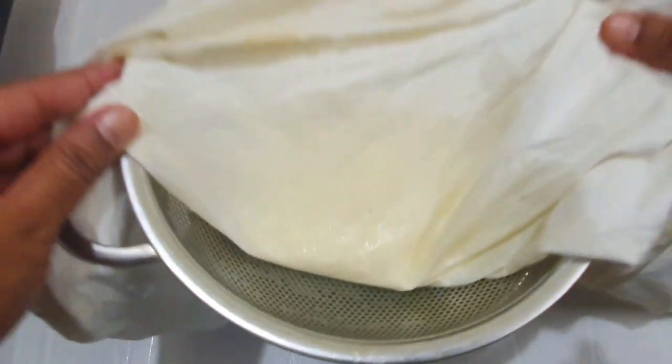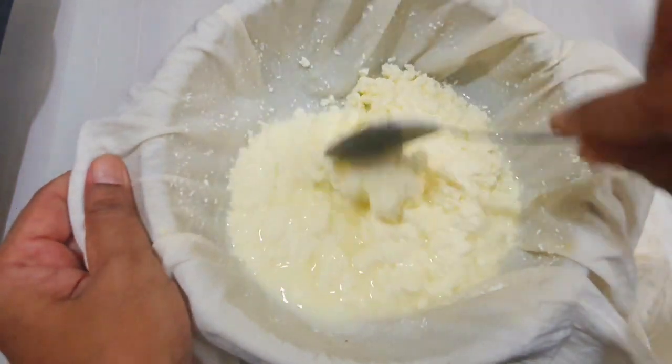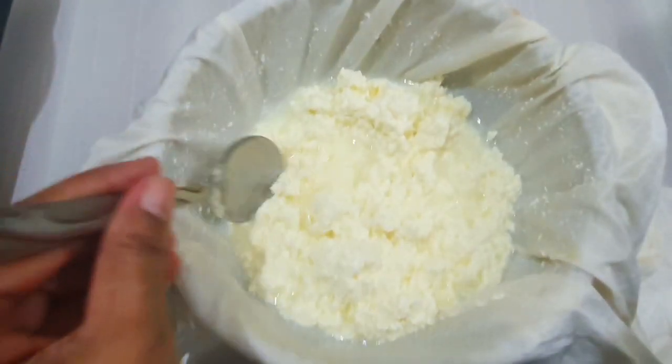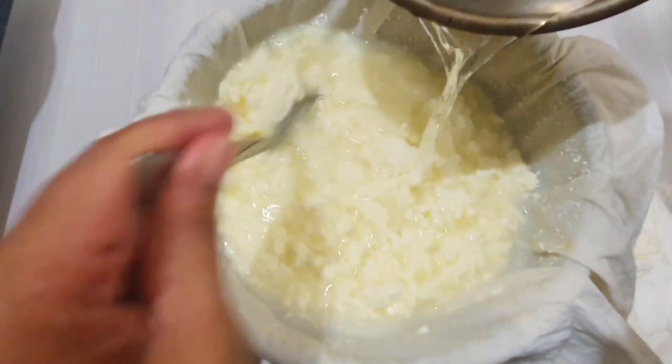Now, you can put the wine on it. I am going to make it a little bit easier to put the wine on it. I will put the wine on it and put it in the water.